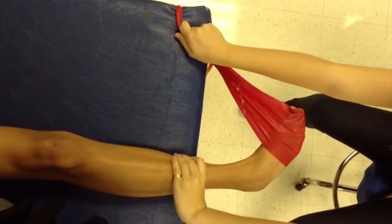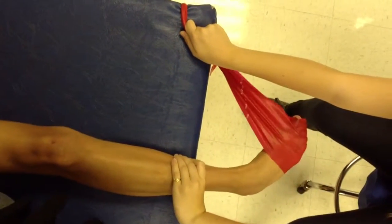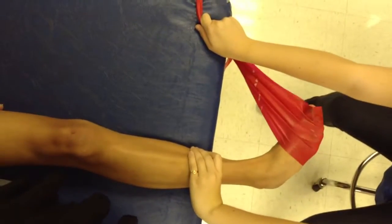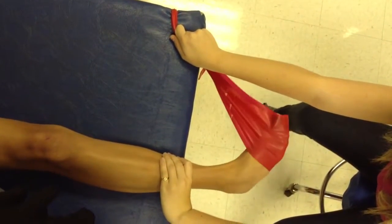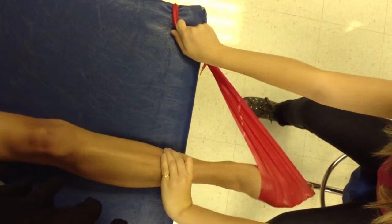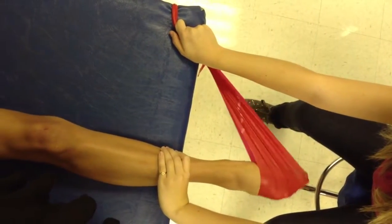When you're doing this, you can wrap the TheraBand around the table. This way they can do it on their own. You hold their leg in place so their knee doesn't move, and you make them go as far out as they can go, and it'll give them more of a stretch, and then come all the way back in, and this is called eversion.